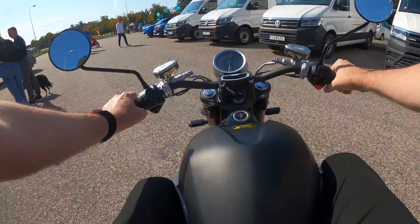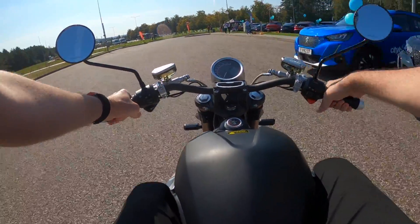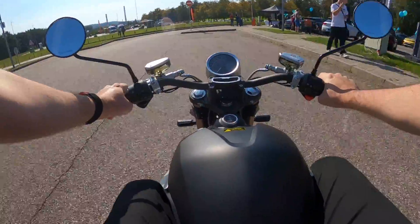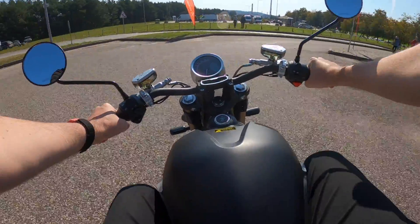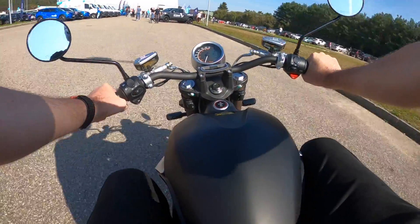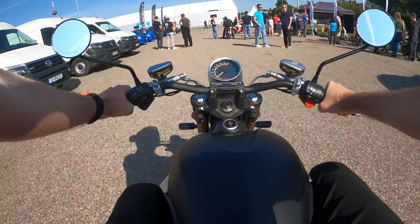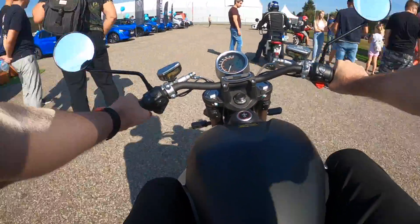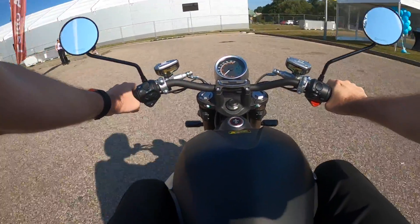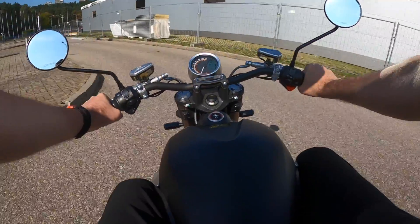It has just two brake handles and a throttle with a little bit more power. There are no gears, no clutch, nothing like that on this electric motorcycle. It is the easiest motorcycle I have ever ridden — more like riding an electric bicycle with more power.